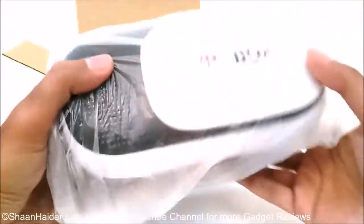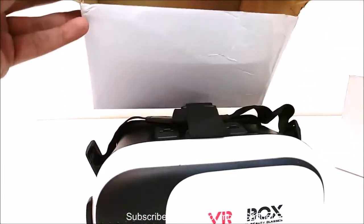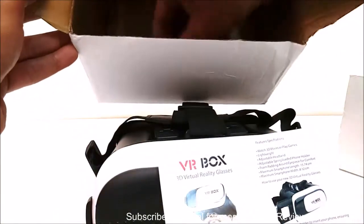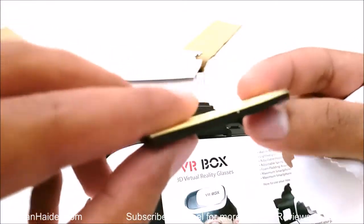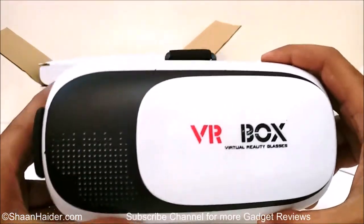Here is our VR Box virtual reality headset. What we got inside the box is the user manual, some lens cleaner, and one adhesive pad. So basically here is our VR Box VR headset.